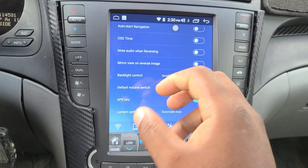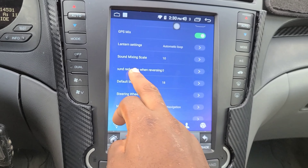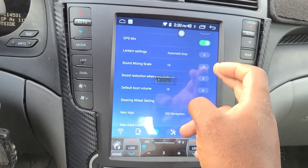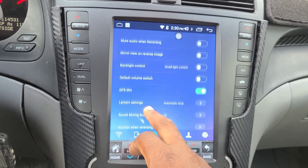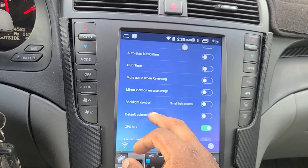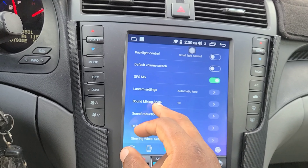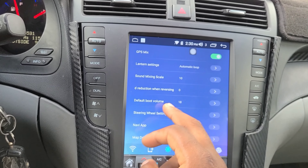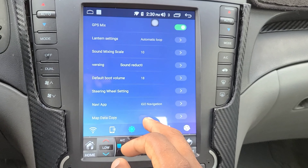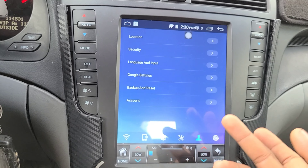There's a 'mute audio while reversing' option — I turned the sound reduction when reversing from 11 down to zero because I want to hear my music while going in reverse. There's also mirror view on reverse image so it auto-switches to the backup camera, backlight control, default volume, GPS mix, steering wheel settings, and a navigation app setting where you can set your default map app.